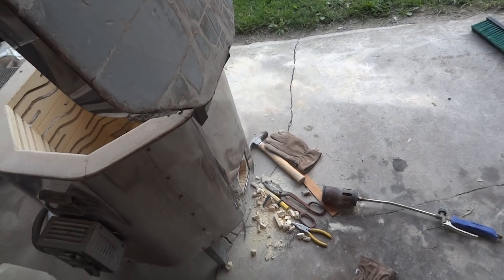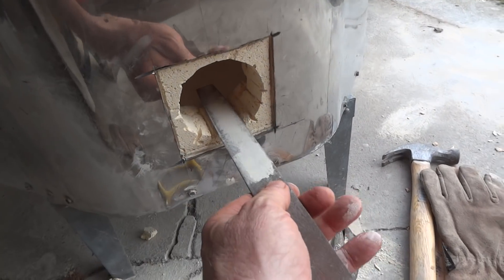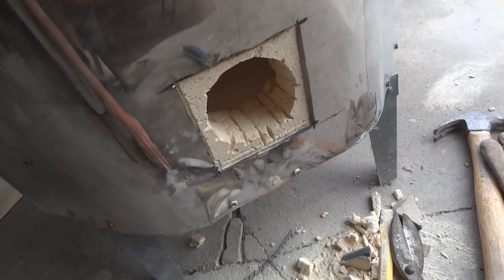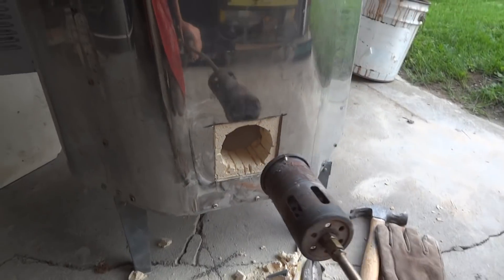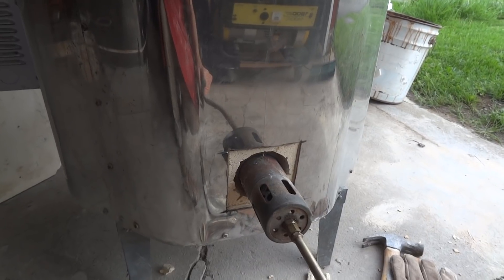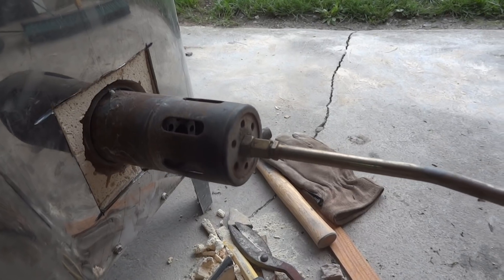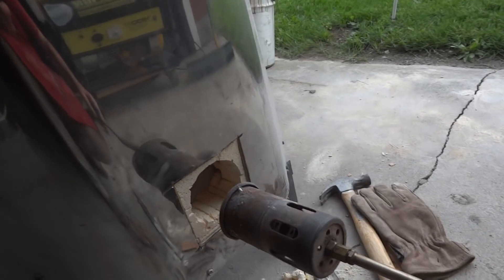So basically, the design is: the burner is going to come in here, held about in that position. It's not going to be put inside — we don't want that because it'll get too hot. It'll be put round about there, about half an inch out. You want to make sure you allow some space around the burner and pull the burner a little bit out, so you get some secondary air in around the burner.